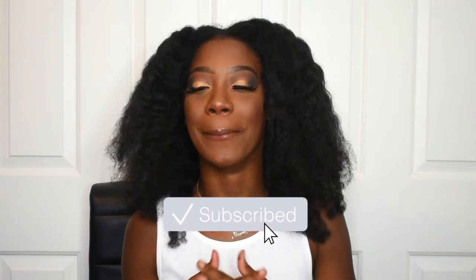Hi everybody, welcome back to my channel! My name is Naomi Amber and today we're going to be filming a hair video. I'm not going to tell you to subscribe yet because you don't know what you're getting into, but if you're feeling frisky, if you're feeling risky, please subscribe to my channel.